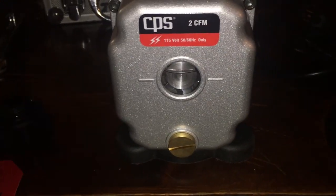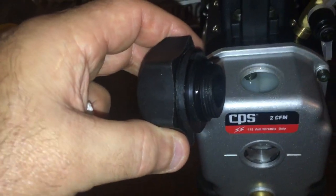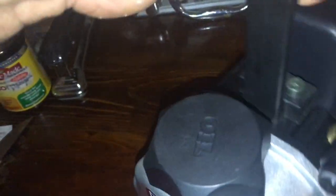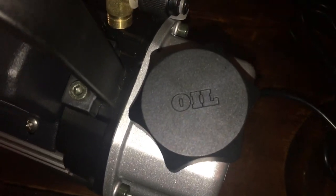It's full of oil now. Dip your finger in the fill hole, lubricate the O-ring on the lid, throw a little oil on the threads, and tighten it down. Pretty nice — you'd think it would say CPS on the top of the cap, but it just says 'oil'.